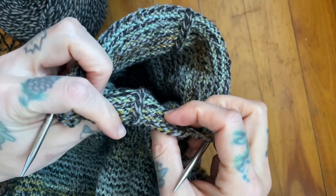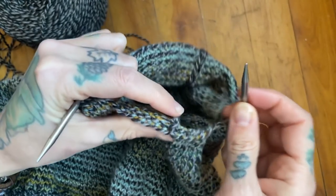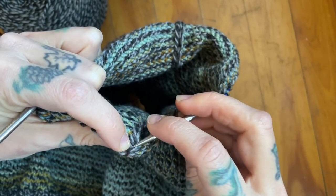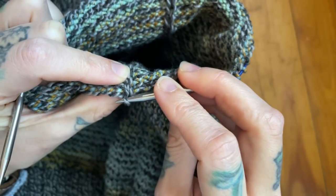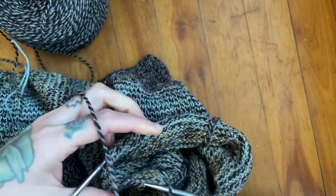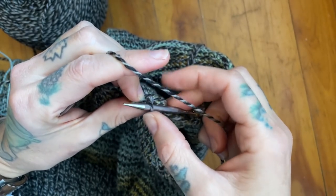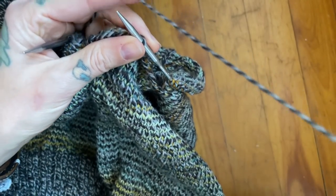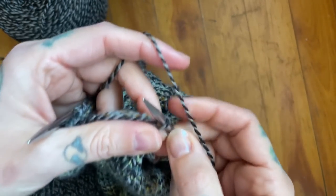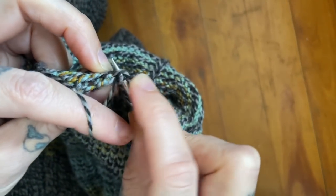We're gonna start at the center here and what we want to do to try and make this as cohesive as possible is take our knitting needle and insert it into our stitch here as if to purl, because we are going to purl. We have to purl this first stitch to keep it as a knit on the right side. I'll demonstrate this continental but then I will show English style holding my yarn in my right hand. For continental, you're just going to purl it right in there.